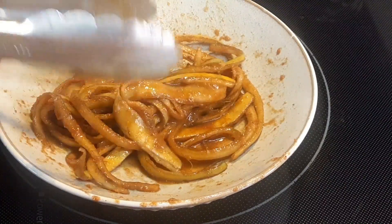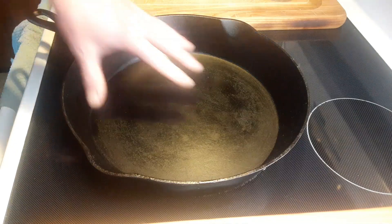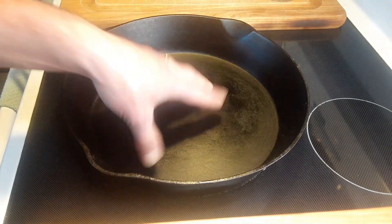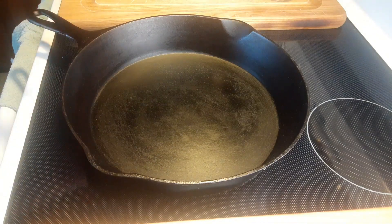Now what we're going to do is get a sauté pan ready. I have the pan ready and this pan is cold, because if the pan was hot the minute we put everything in there it would burn, and we don't want it to burn.